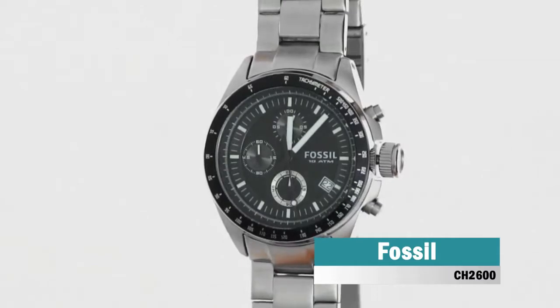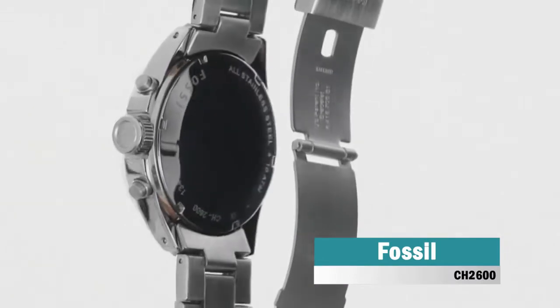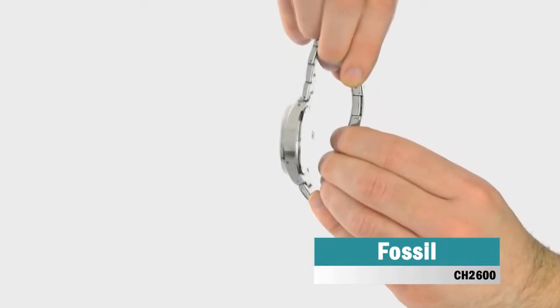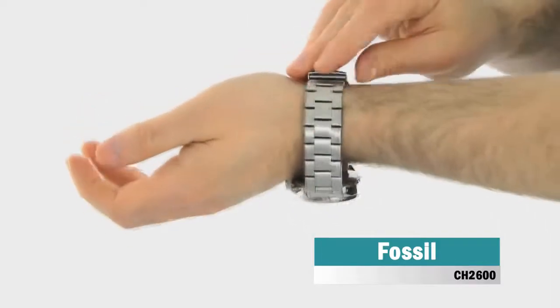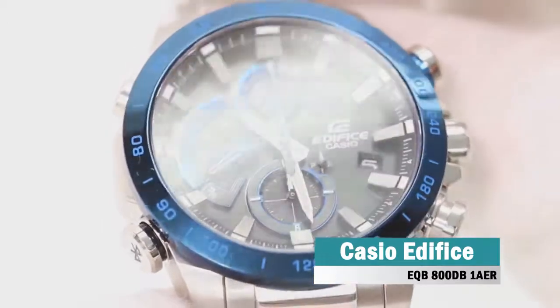This men's Fossil Decker model features a 45 millimeter case, black multi-dial clock face, chronograph function with tachymeter and date. The watch has a stainless steel case fastened with a stainless steel bracelet which has a push-button clasp. The watch is powered by a quality Japanese quartz movement.